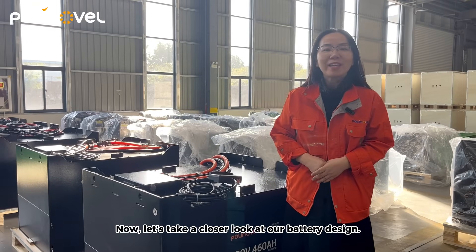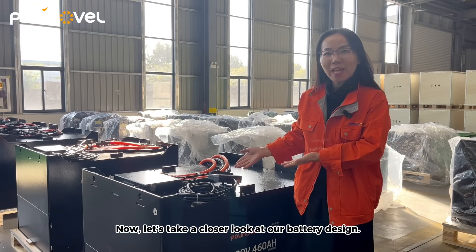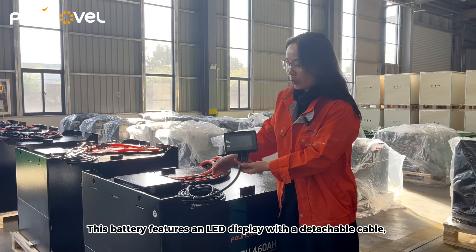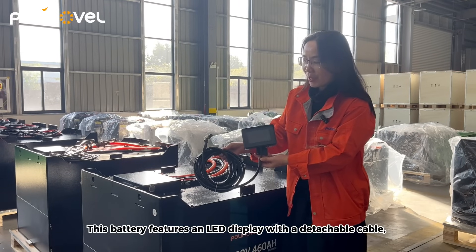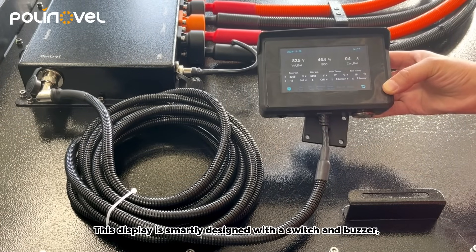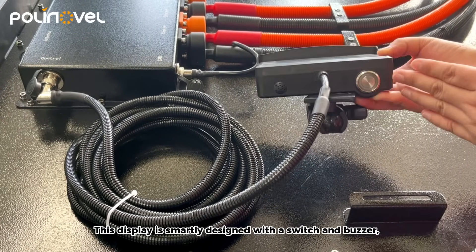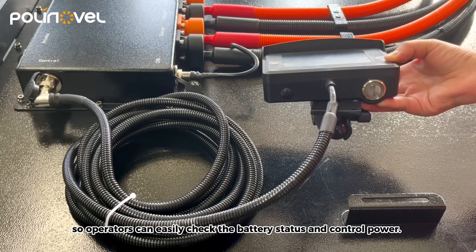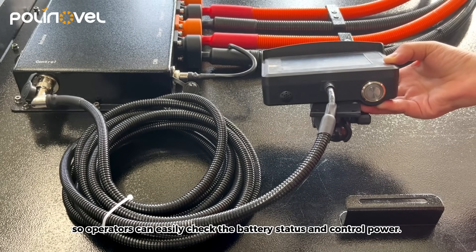Now, let's take a closer look at our battery design. This battery features an LED display with a detachable cable, easy to install in any position. This display is smartly designed with a switch and buzzer, so operators can easily check their battery status and control power.